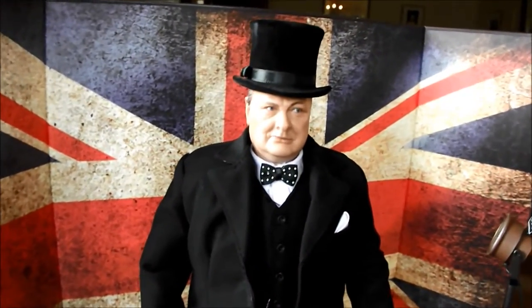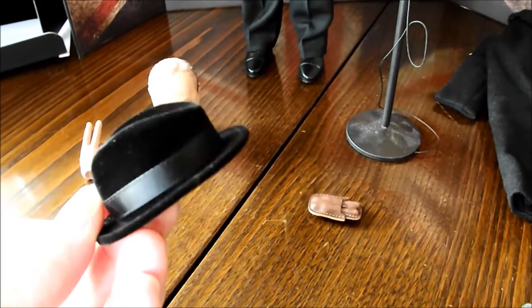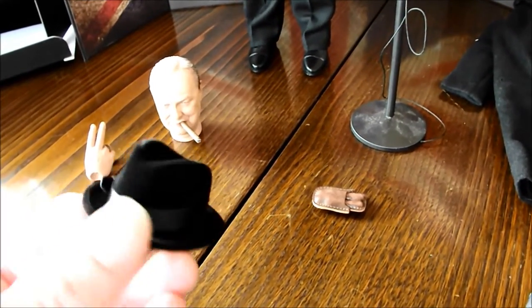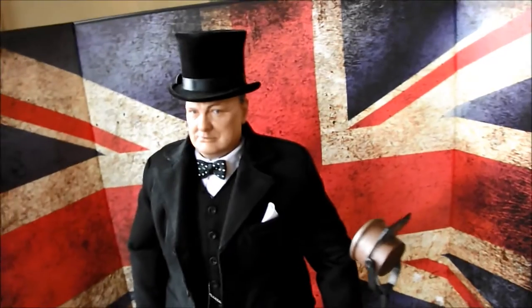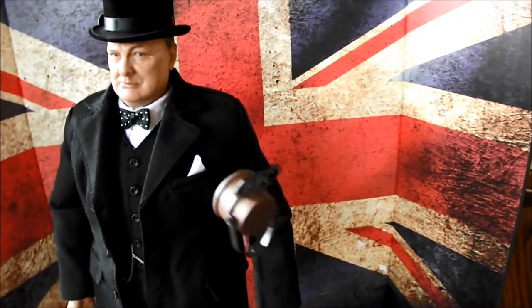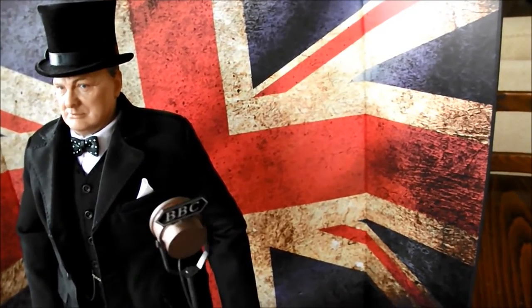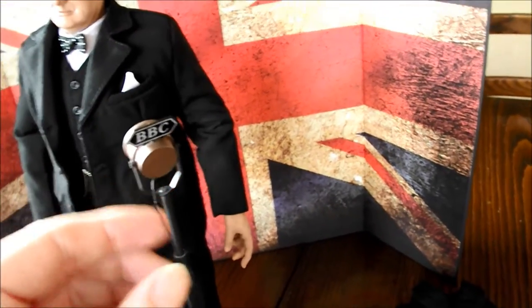I've just got the figure out of the box and put one of these hats on him — the top hat that you get. You also get another hat. It's like a — I'm not sure actually — sort of like a fedora kind of style hat. I'm not sure if Churchill wore bowler hats as well. But the two hats are nice enough anyway. And then you get this little microphone — he's well known for his famous speeches. It's got a little stand so you can maneuver it up and down to whatever height you want. That's pretty neat.